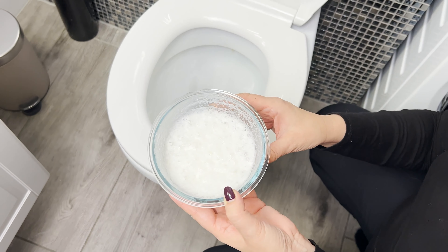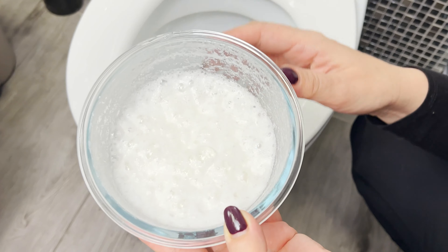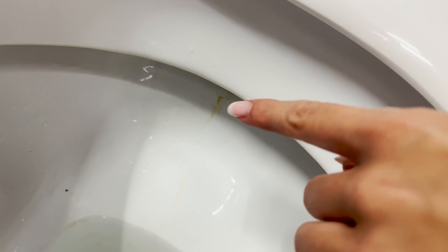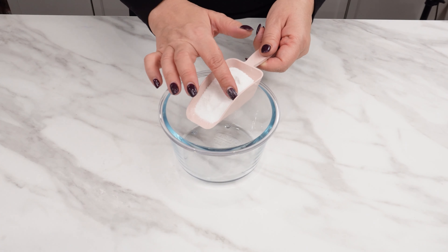Pour this foaming mixture into the toilet and see what happens. This trick is used by housekeepers in five-star hotels. Thanks to it, you can clean even a heavily soiled toilet literally without scrubbing. The bubbling foam will do all the work for you.